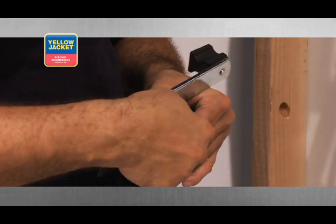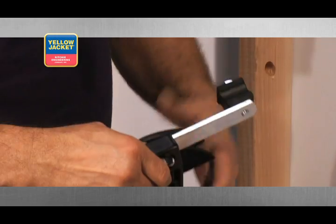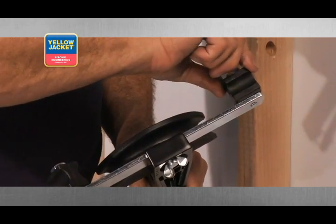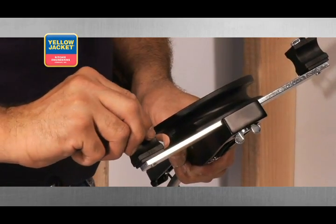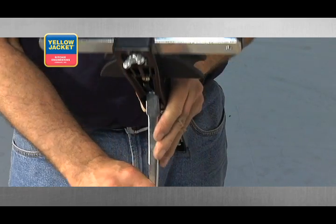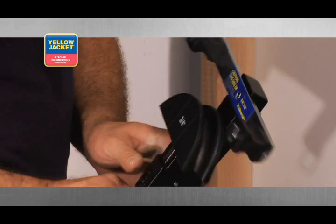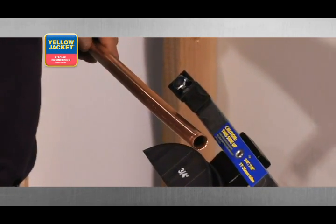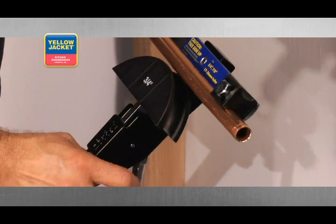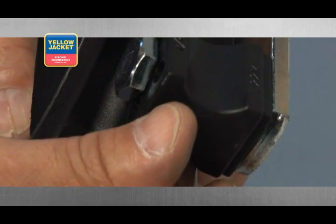Now, use the wing screw to fasten them together. The bending shoes are marked with the various tube sizes. Rotate until the desired shoe size faces the tube that you'll be bending. Pull the feed lever away from the handle and push the mandrel and ratchet bar back towards the handle. Then, release the feed lever and you're ready to bend tubing. Put your tubing between the mandrel and bending shoes. Make sure the bending shoe and mandrel are matched for size.